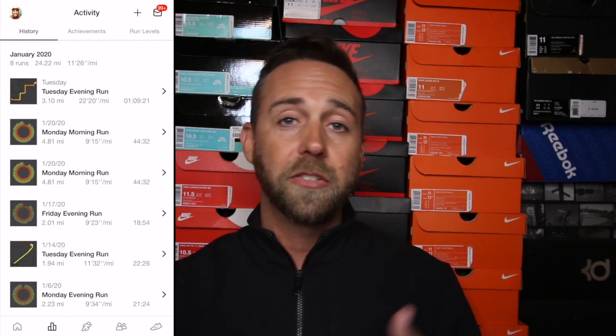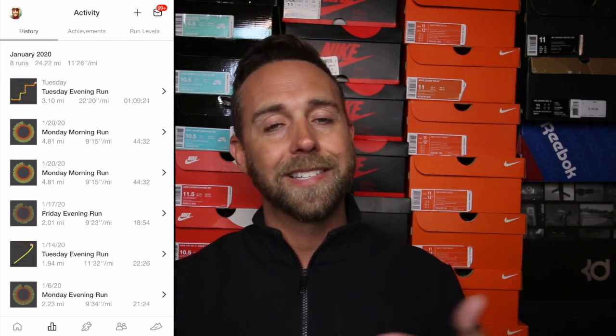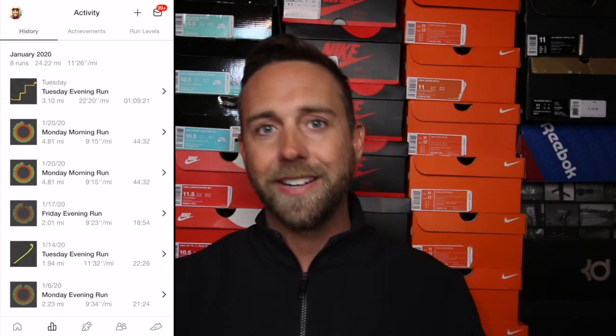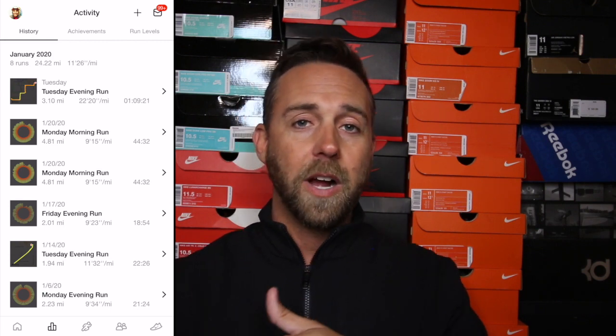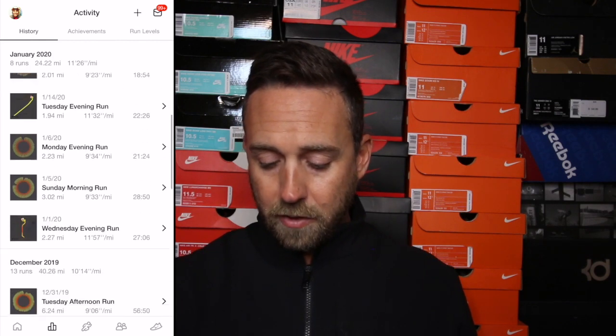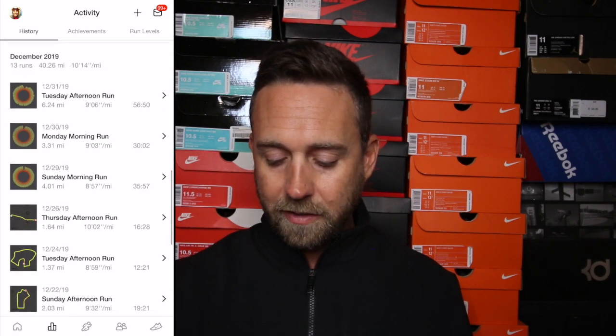One thing I love about the Nike Run Club app is it tracks whether you're running indoor or outdoor. Strava and a few others only track outdoor running, which I don't like. With Nike Run Club you can track your indoor treadmill runs too. For those of you in cold climates, or like me in Arizona where it's too hot in summer, the treadmill is sometimes a necessary evil. And if you're indoors you can watch TV or Netflix to take your mind off the distance.